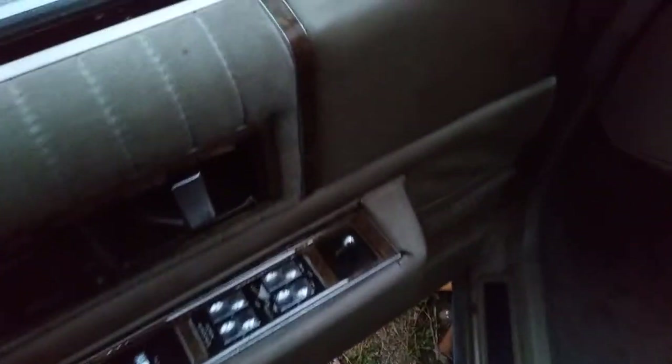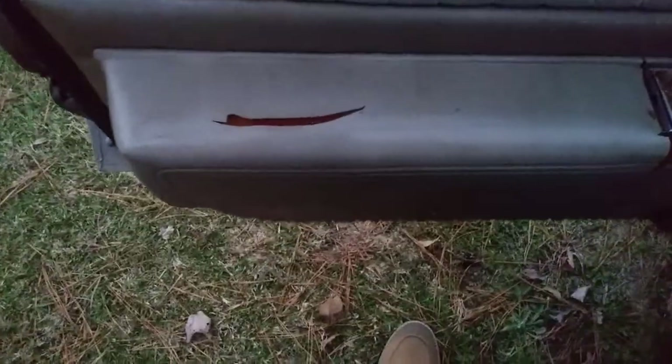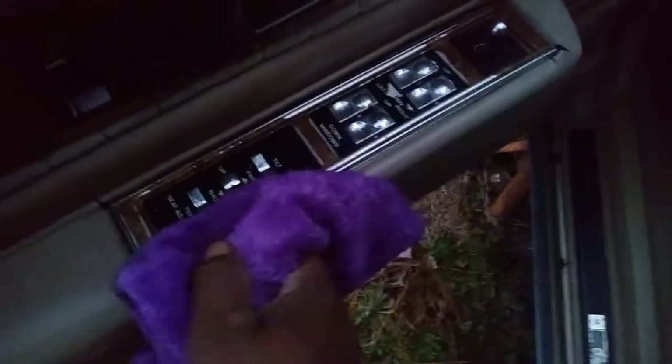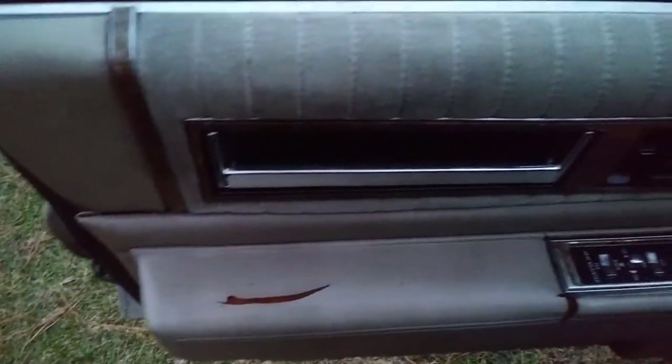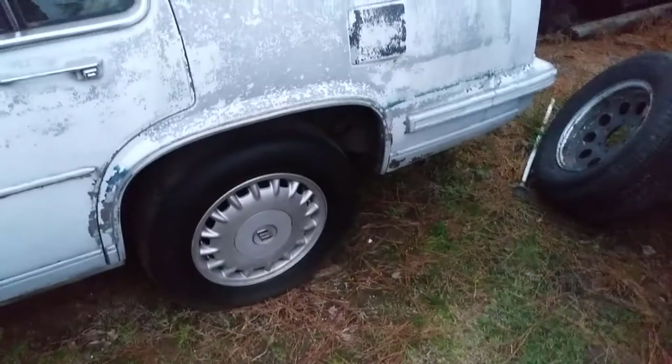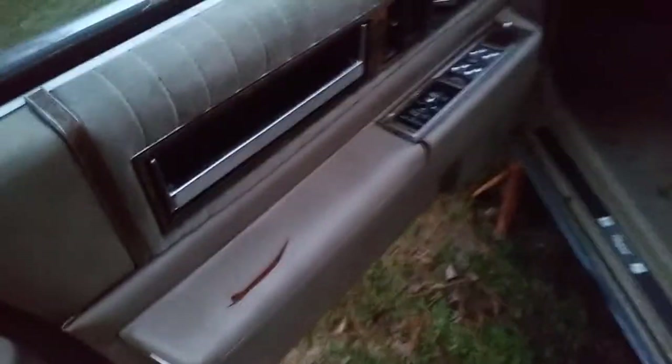Oh man, that looks good on interior — see that! Let's hit this little spot here. Yeah, it looks pretty good on interior, I will admit. It's done an excellent job cleaning this Cadillac door panel. This is a Cadillac I'm about to sand down and paint back white again — matter of fact I'll be sanding it in a few minutes. It did an excellent job on this door panel, I will admit.